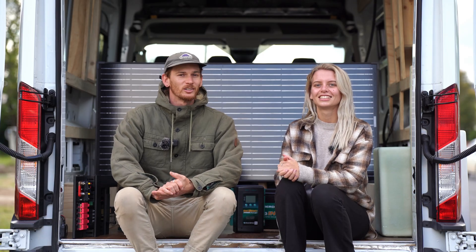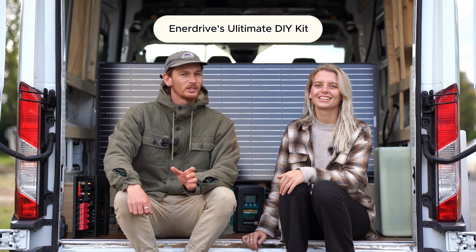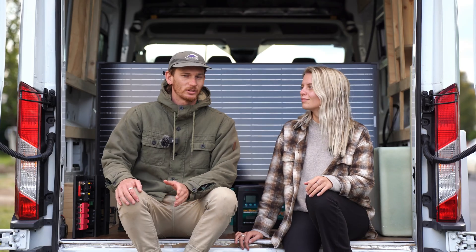After doing some research online we came across the Enerdrive eSystem boards and found they're really simple and easy to install. We had a look through and found the ultimate DIY kit which is perfect for us in the van as we can customise the layout however we want it.